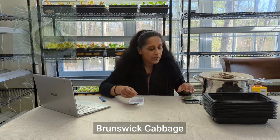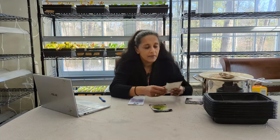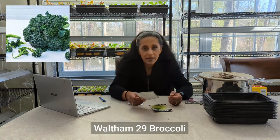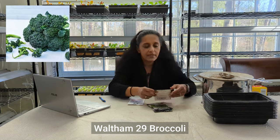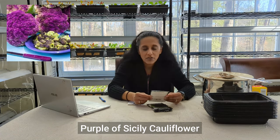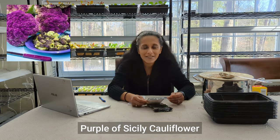So I wanted to tell you what we're going to be planting together today. We have the Brunswick cabbage, and this is by Baker Creek. We also have the broccoli, it's Waltham 29, also by Baker Creek. And then the purple of Sicily cauliflower, which is also Baker Creek.